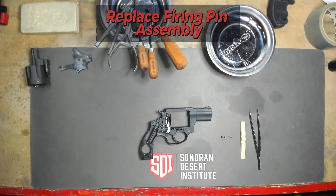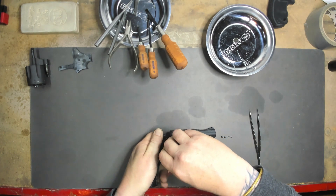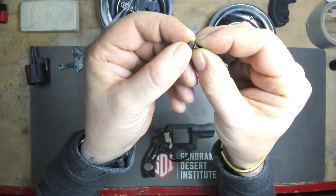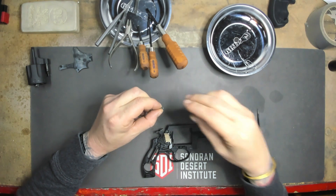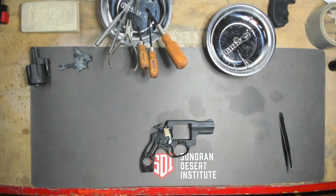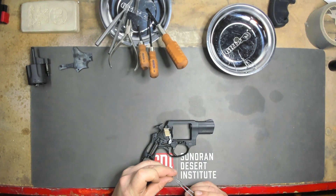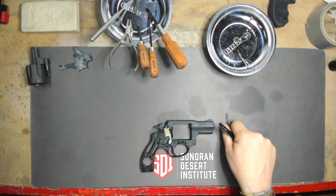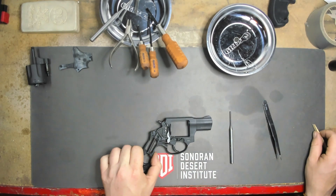Next we're going to put the firing pin assembly back in. I'm going to use this clothespin just to keep it open. I'm going to take the firing pin — as you can see there's a little notch — it's going to go notch down with the spring end of course. We have our firing pin in and we're going to take our fire retaining pin and put that in there as well. Now we're going to go ahead and remove this clothespin and we have our firing pin set.